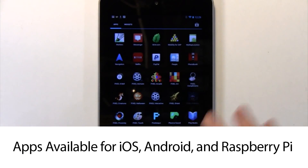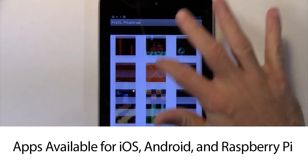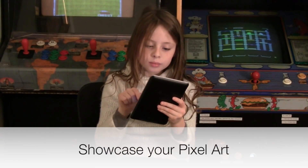Using Pixel is really easy. Run one of Pixel's apps from your Android device or PC and then just select the image or animation you want. And of course, you can create your own pixel art too.